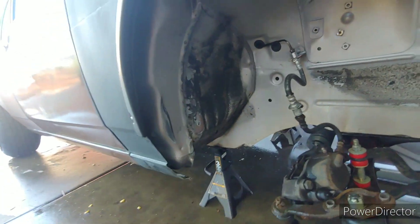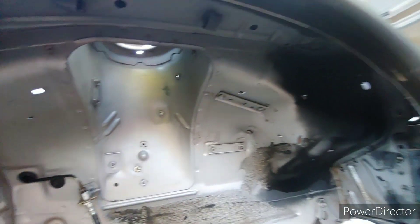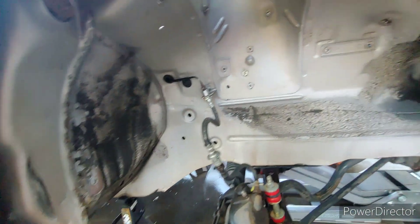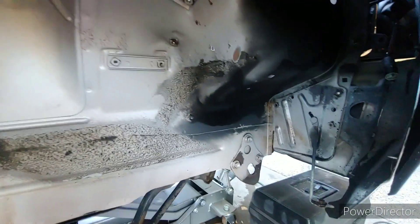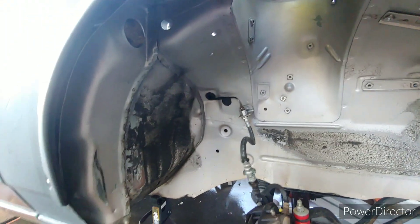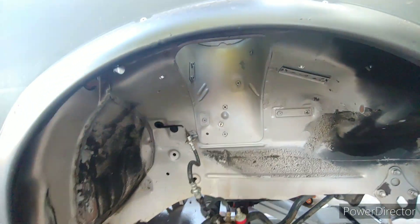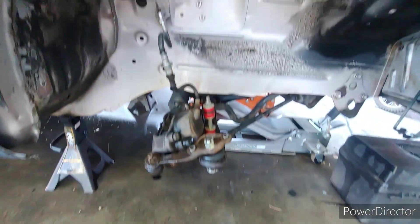Here is the passenger side — basically just Simple Green and a scrub brush wiping her down. I'm going to let this dry and then just hit it up with some satin black, do a good coat over the whole thing. It should coat it for a little while and make her look decent. Not going for a show car — this is just a fun little project. Hit it with some black and call it a day, then start throwing it back together.